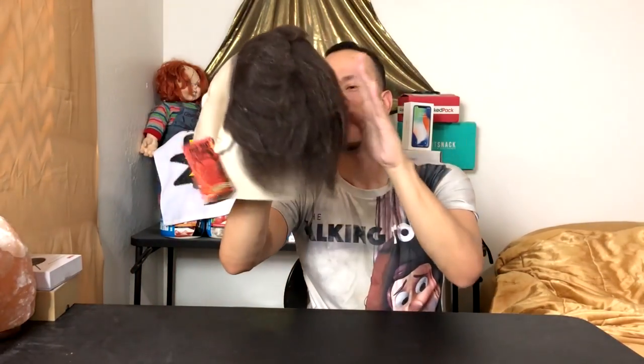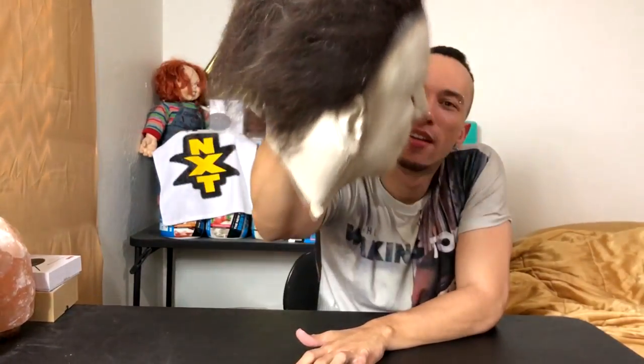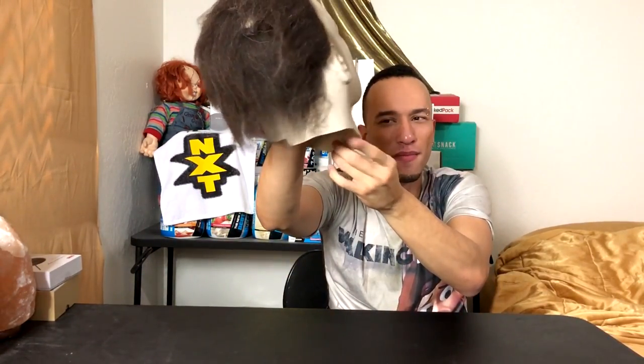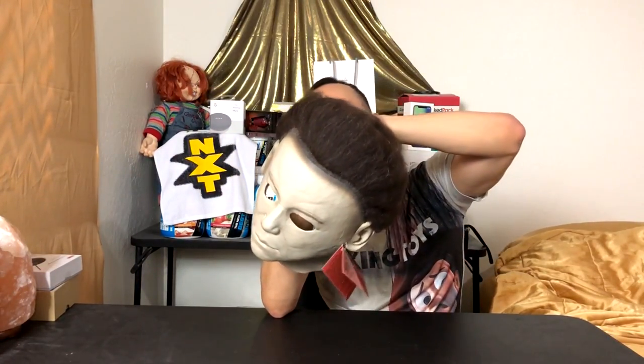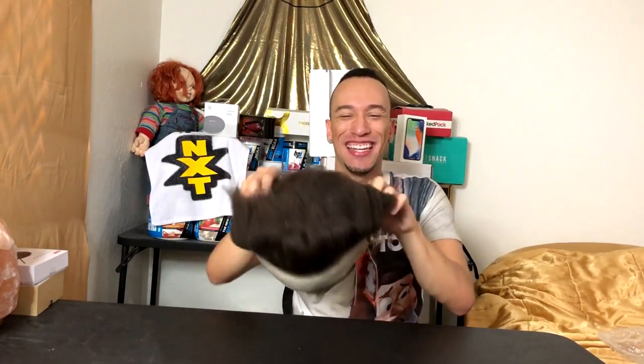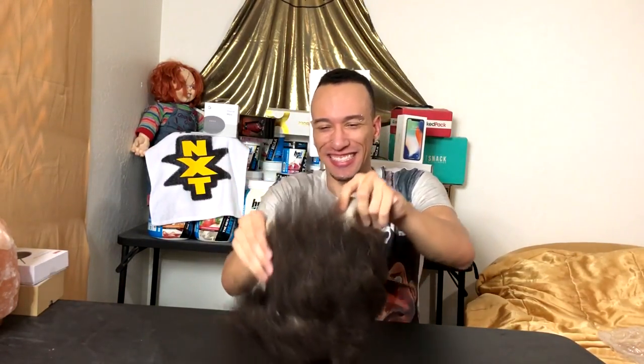Hopefully the nose holes line up so you can breathe, because latex masks are so hot. The second I put this on I'm going to be sweating. Some people said they have a big head and it still fits, even that it's a bit too big, so I'm hoping it fits me. The ears don't have any holes so you might just hear the mask itself. On the back there's a little slit down the neck so it can expand and open, making it easier to put on, and the hair covers it up. Time to put it on!